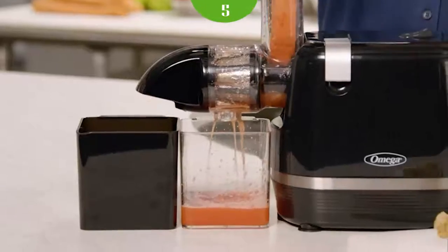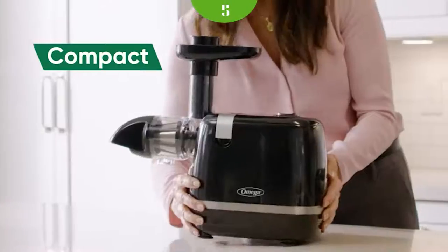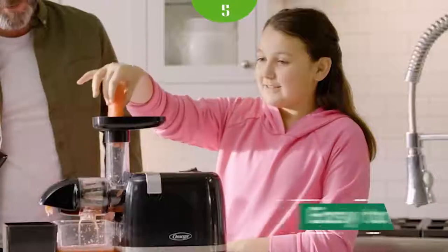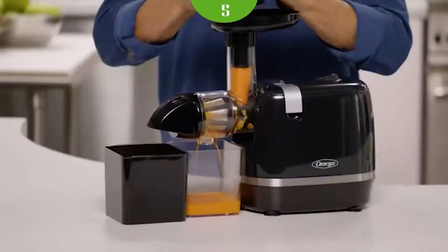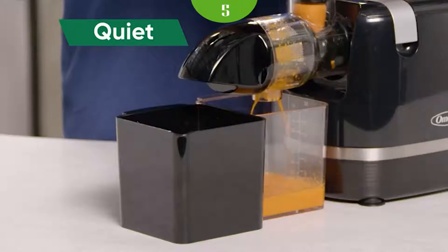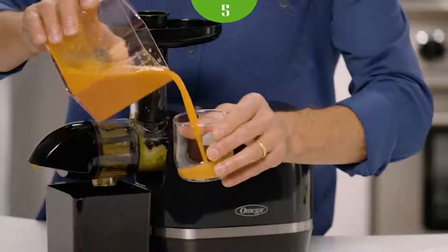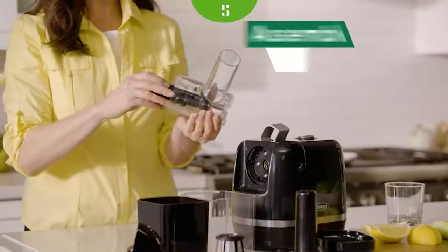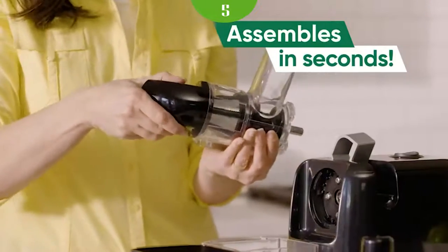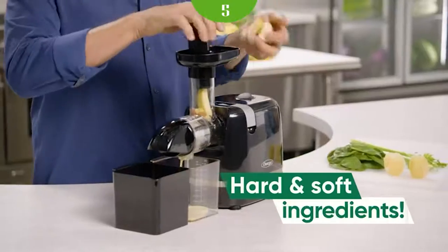Thanks to the dual-stage masticating extraction, the product is versatile and capable of squeezing much juice from various ingredients. It comes with a marked juice container so you know how much juice you get each time. The appliance operates at a low speed of 90 to 110 rpm, securing a high level of nutrients while keeping the process relatively fast for a slow juicer. The unit features a coarse and fine juicing screen, ensuring better results while maintaining a low pulp level.